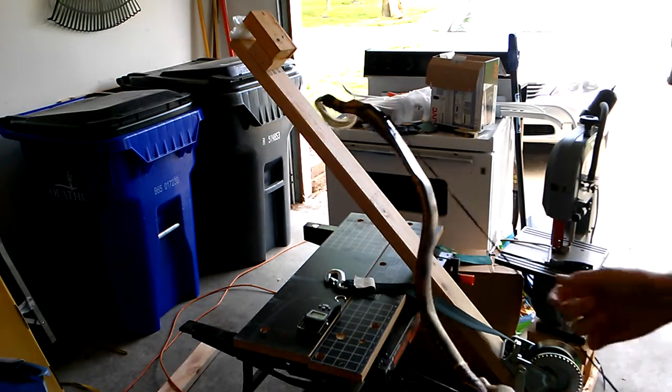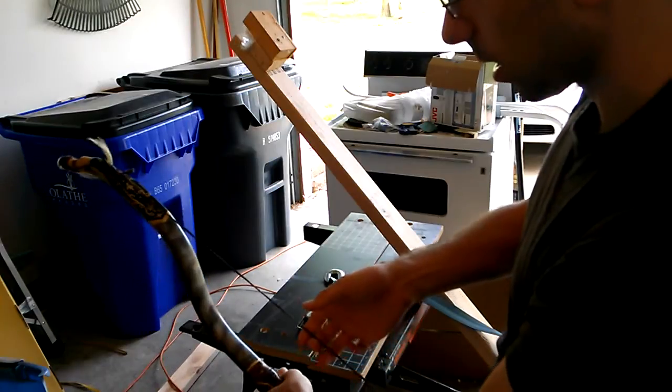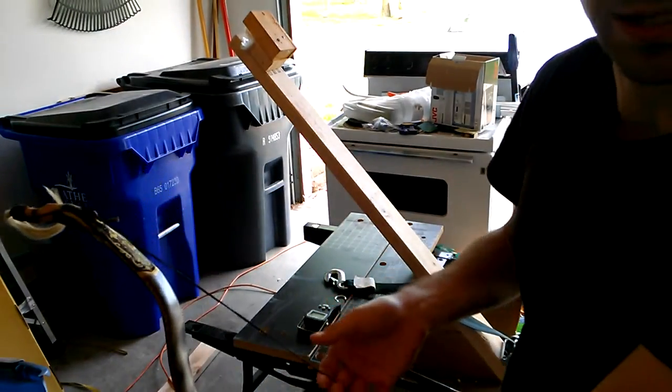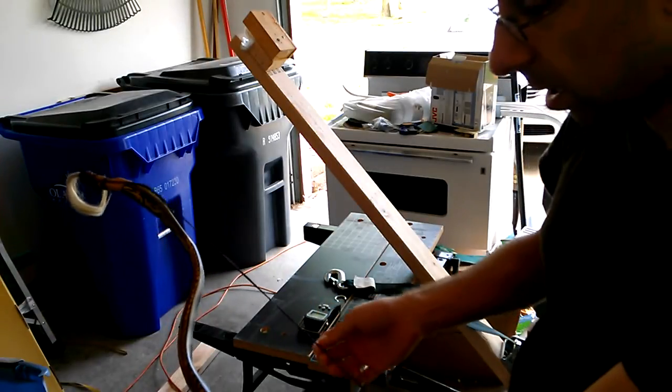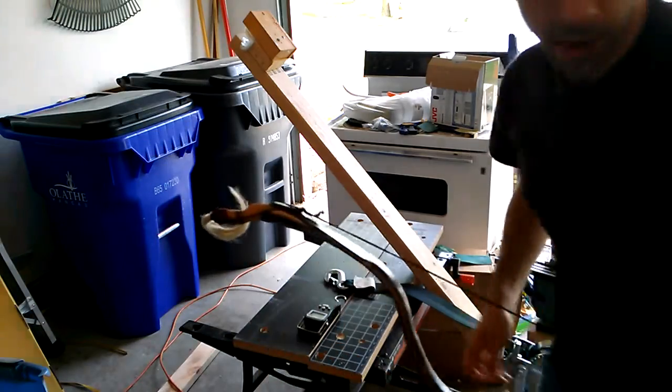By the way, the string is very nice — I've never used a Flemish twist string before. All the ones I do are the endless loops. It feels weird in the hand because I'm expecting to have the central serving on the string, but it's not there. But it's very nice. Let's go out back and give it a shoot.